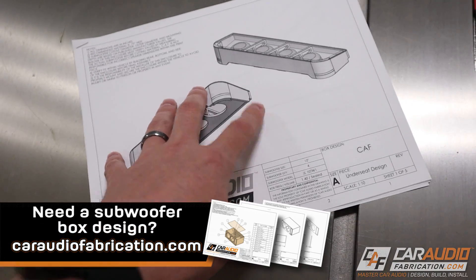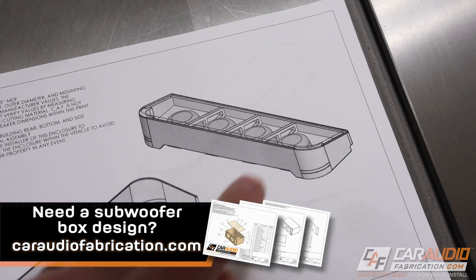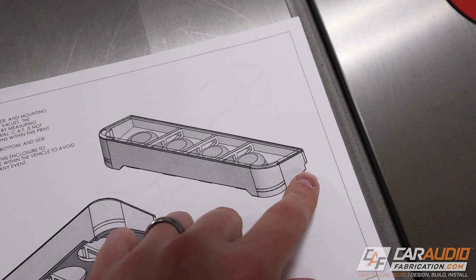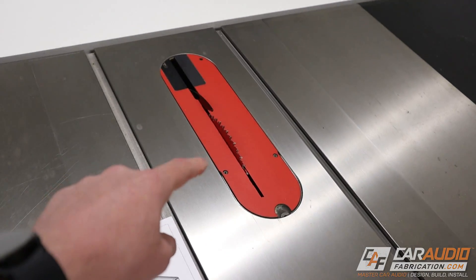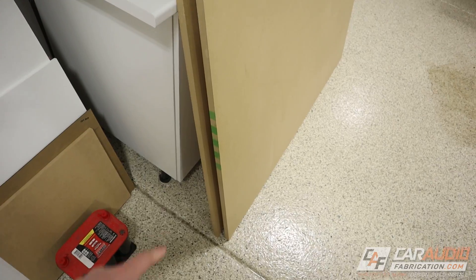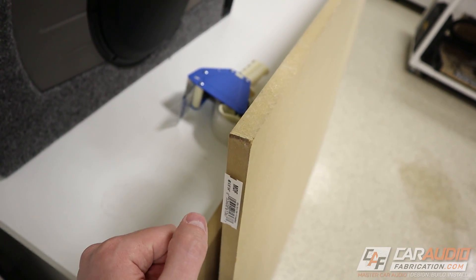If you want to get a blueprint design to build your own custom subwoofer enclosure, check out those links down in the video description. None of these pieces are just a simple rectangle, but we're going to be cutting a bunch of simple rectangles to get things started. Here on the table saw I've got my raw materials — three-quarter inch MDF. Let's get started making our cuts.